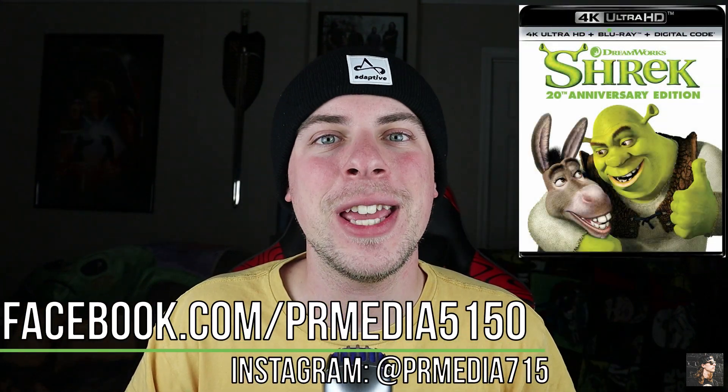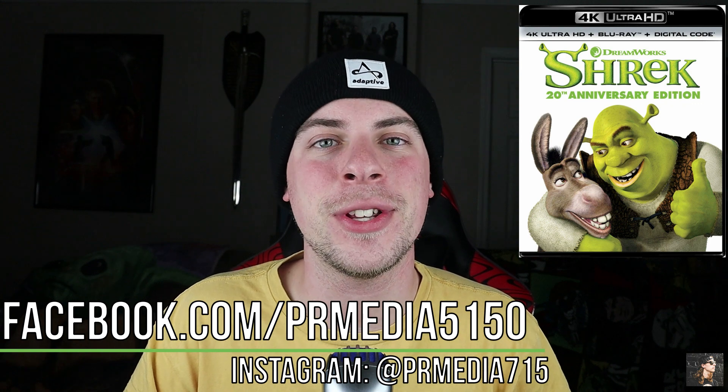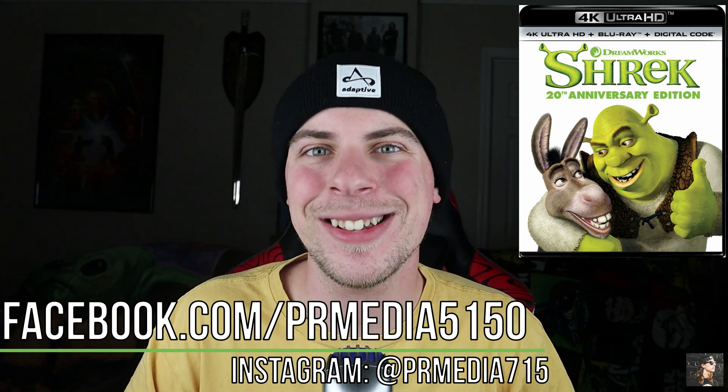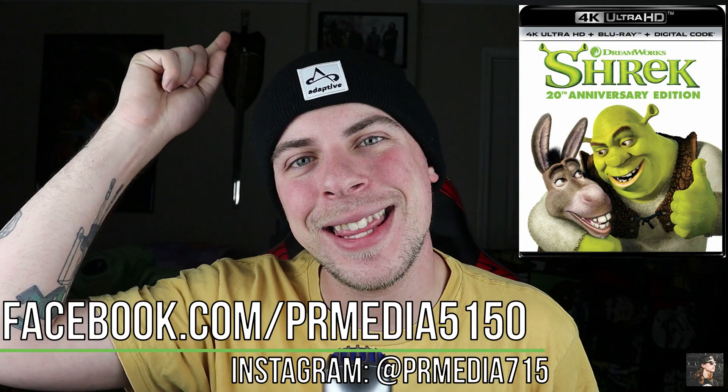Thank you so much for watching this video. If you liked what you saw here, you can check us out on Facebook or Instagram, and like, comment, and subscribe if you so choose. My name is Parker Reed, you've been watching PR Media. Keep supporting physical media, and I'll see you next time. Thanks, guys.